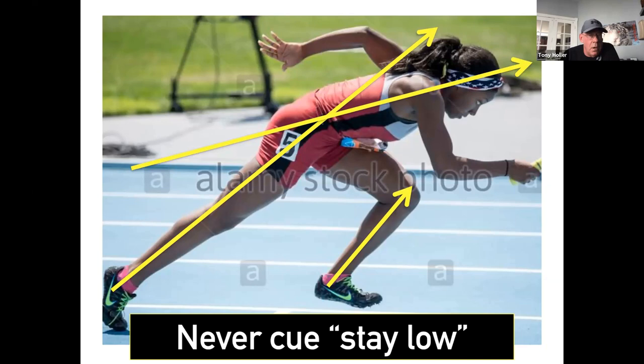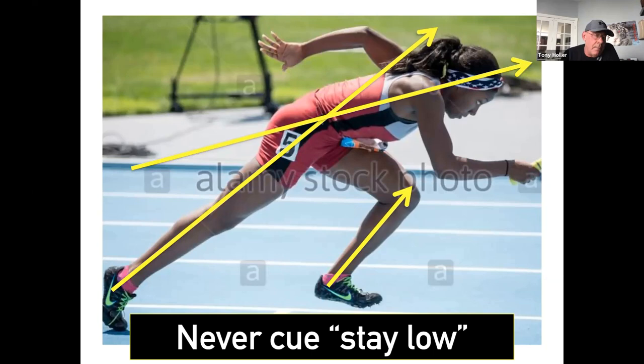Stop saying 'stay low.' A developmental athlete may not be able to stay low, so you almost have to allow them to come up at more than a 45-degree angle. Developmental kids need more of a vertical component compared to advanced sprinters. Your best sprinters may come out at a 40-degree angle, while a tall freshman may come out at a 70-degree angle — and that's okay. The worst thing to do is take that weak, long-legged freshman and tell him to come out as low as your best sprinter.